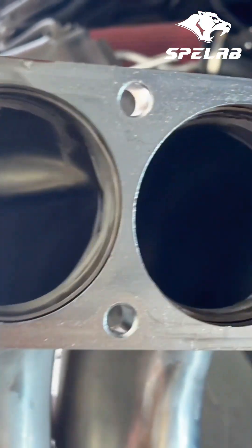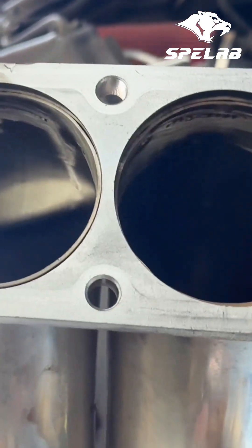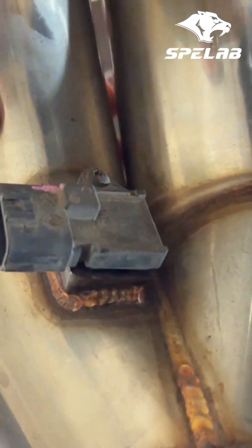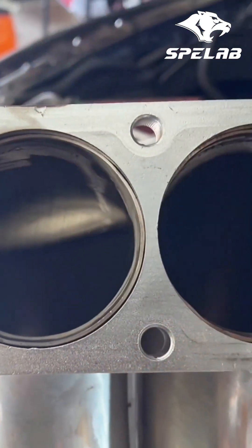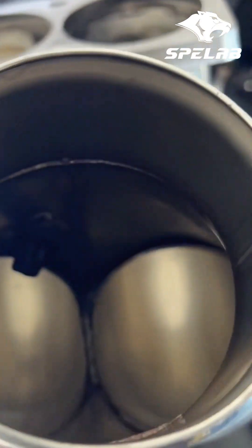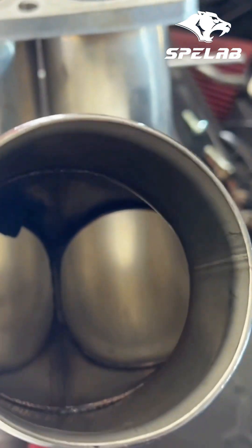All right, what's up guys? Gonna do a little voiceover on this clip to show you guys the difference between the SPE Labs and the pusher style manifold. I ran this pusher style, which was a cheap one off of Amazon, for honestly a couple months and I had no issues with it at all.